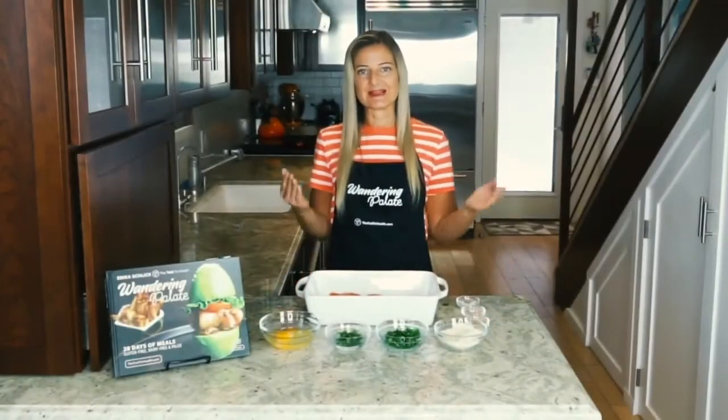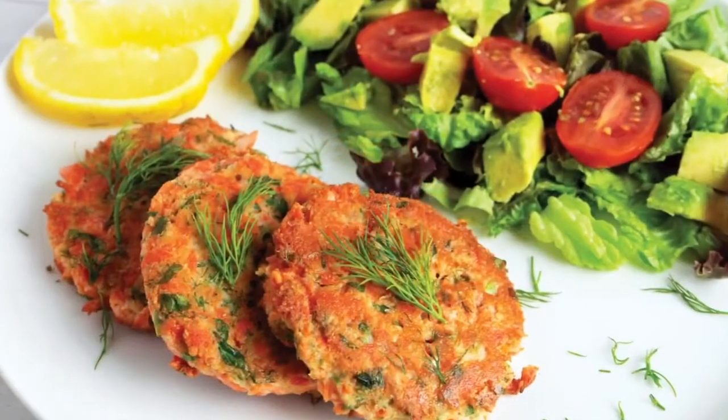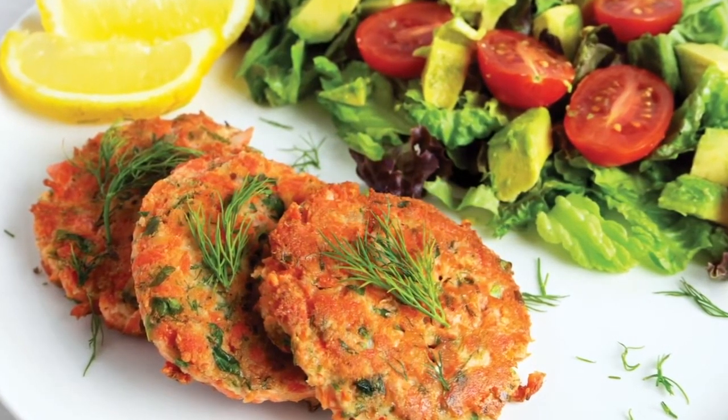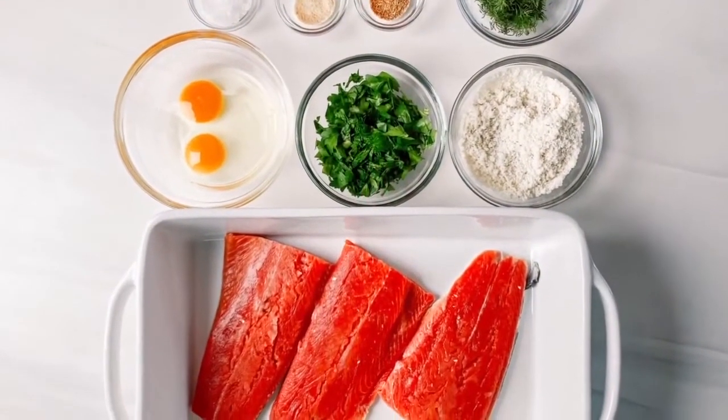Today I'm going to be showing you how to make my salmon cake recipe out of my cookbook Wandering Palette. This is a delicious way to eat your salmon — it almost is like a salmon burger — and it's super simple to make. I'm going to start by showing you how to prepare the salmon for our salmon cakes.